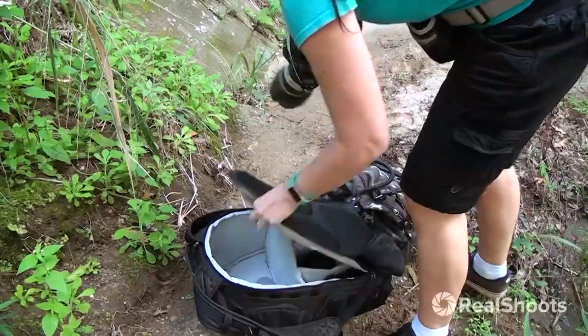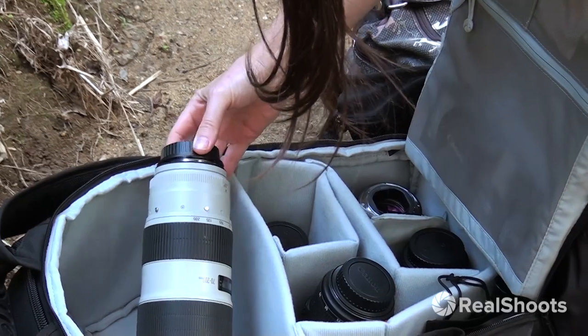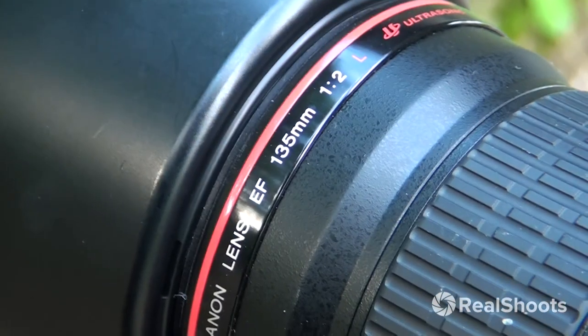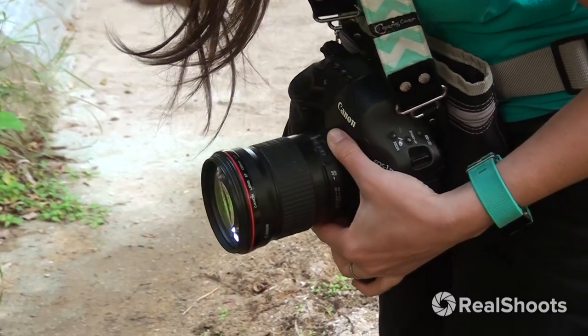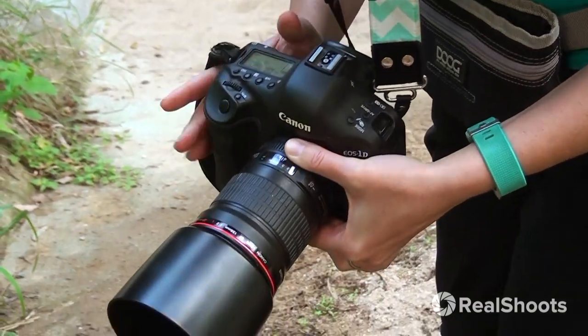Since the light had decreased after moving further under the trees, I went back to shooting at ISO 1600. I decided to switch to my 135mm lens, which allows me to shoot at f2 and also reduce the ISO. I just really love this lens and the creamy soft backgrounds it creates.